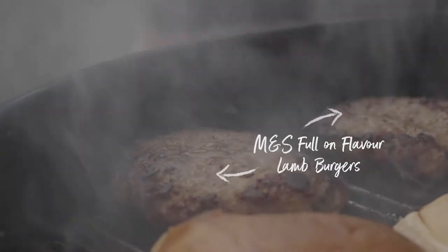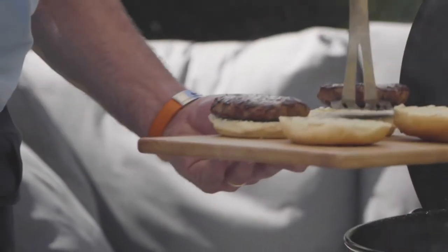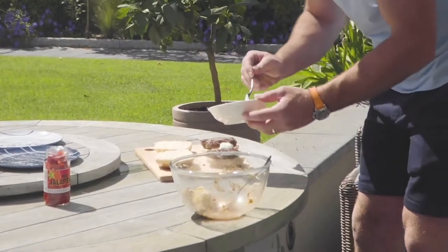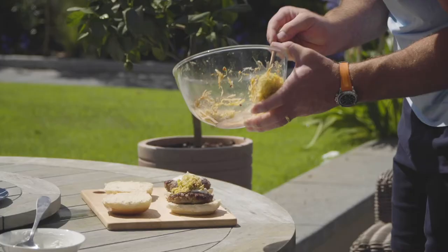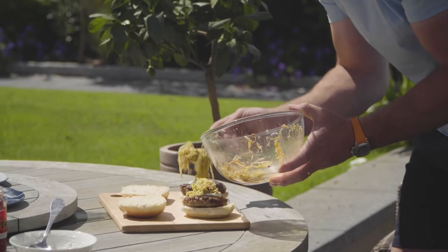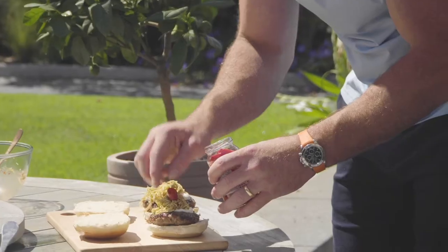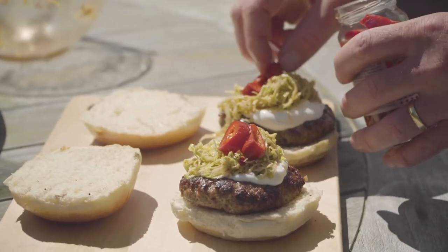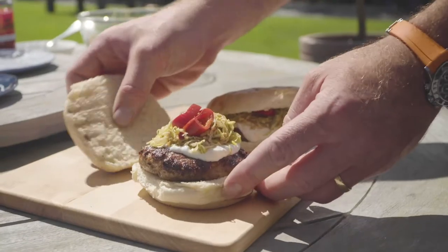Pete, you want to layer up the creation? Stick the burger on — nice char on the edge of that. You want to stick a bit of the yogurt on top, and then stick the slaw on top of that. It's got the lovely spice in there. How are you on spicy food? I absolutely love it. Fire the jalapeños on — they're extra hot, that will blow your head off. About five jalapeños on yours. Go for it.